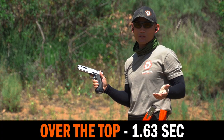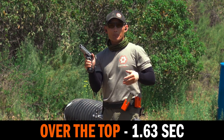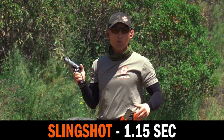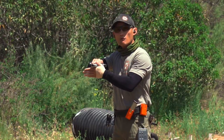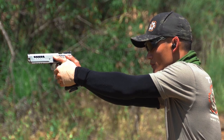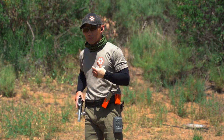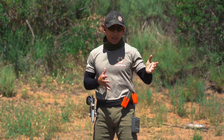So that was a 1.63. Now I'm going to do the slingshot method — off safe, trigger prepped, on the buzzer, finger off the trigger, slingshot, and then take the shot. So that was a 1.15. That was definitely faster. On to the third variation. I'm going to now rack the slide using the front serrations here. And that was definitely the fastest — 0.89. I mentioned the other variation where you rack from the bottom, but I'm not going to demonstrate that because, to be honest, I haven't done that a lot.